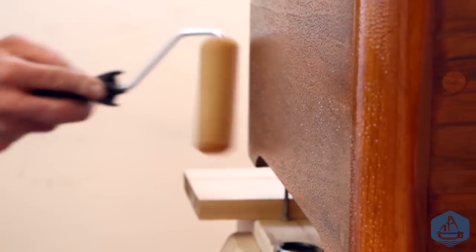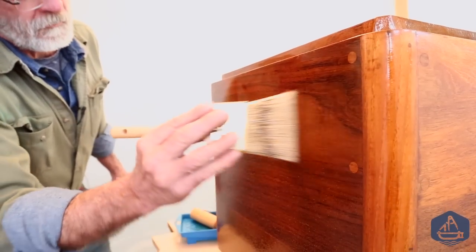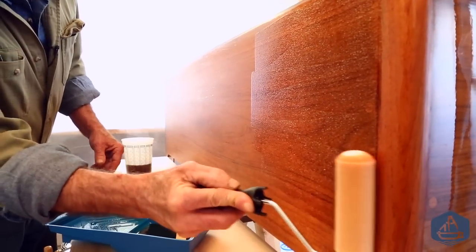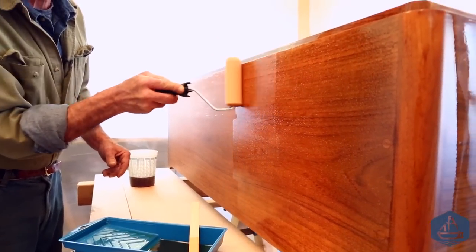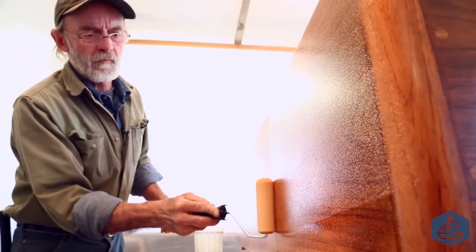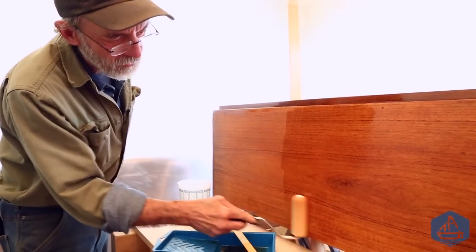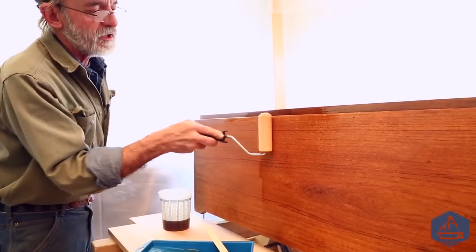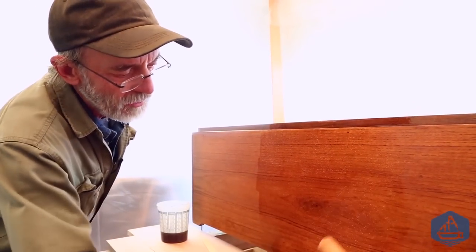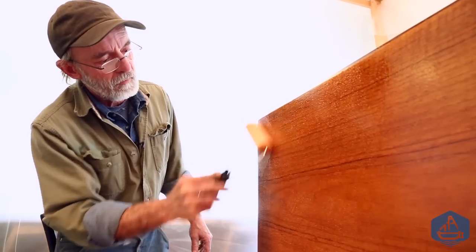The roller creates little air bubbles, which is why we tip afterwards to knock them down. When rolling and tipping paint or varnish, you have to keep moving — apply with the roller as rapidly as possible, then switch to tipping while it's still wet so it flows out flat. There's no set rule for how much varnish to apply; it's a feel. You want it consistent under both roller and brush, with no heavy or light spots, which is why I re-roll a few times to redistribute.